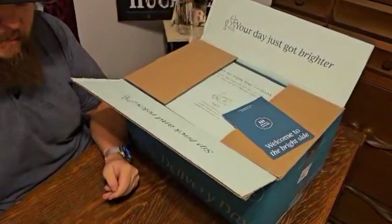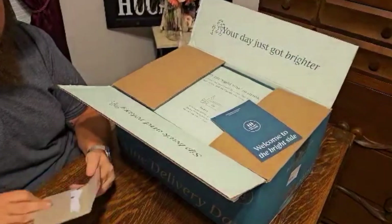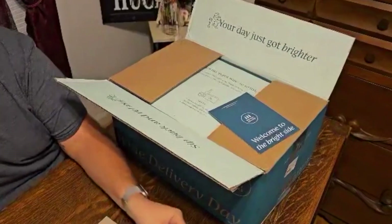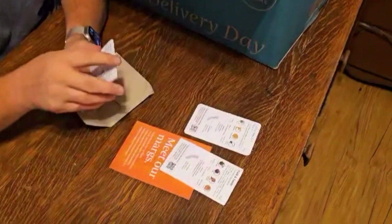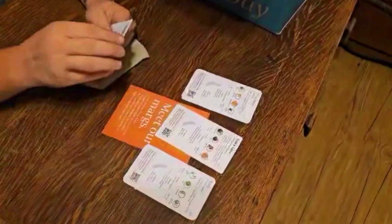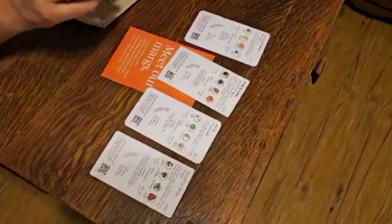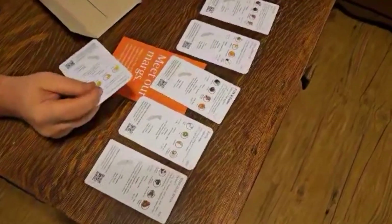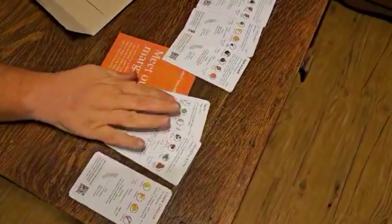They've got bottled margaritas I've seen as well. There's a little envelope with wine cards — that's actually awesome. So the six wines we got, it's got what they are, what they're called, what they're made with, the flavor profiles — all stuff that's pretty cool to know. I'm no sommelier, no wine expert.